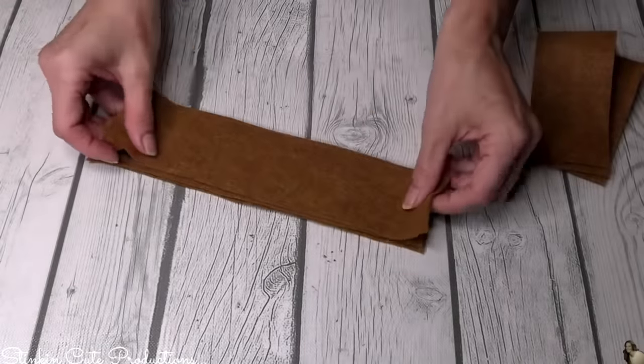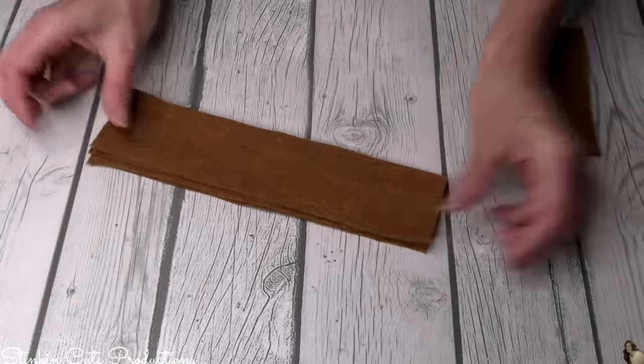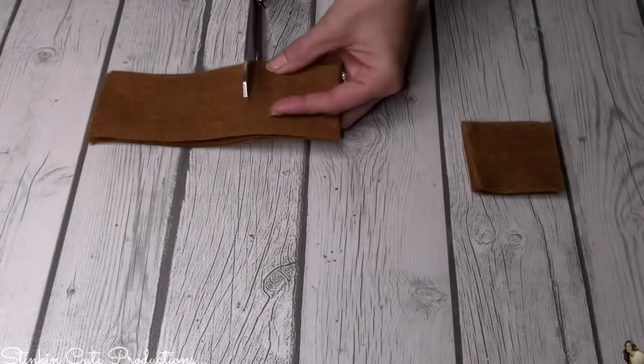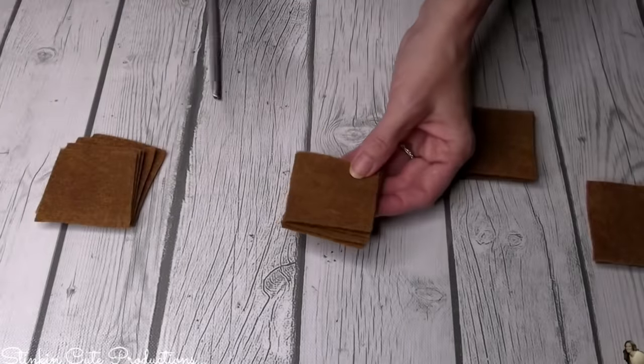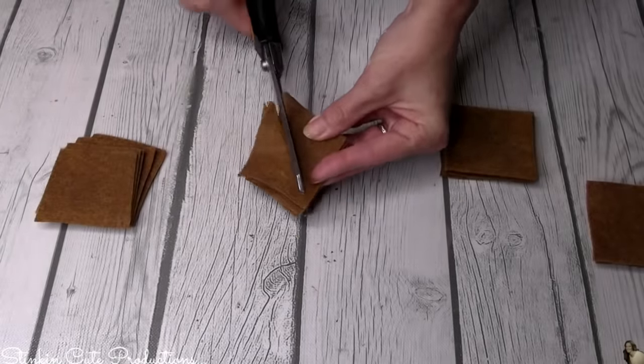Because I need two-by-two-inch squares, I don't want to cut them individually. By stacking the strips on top of each other and eyeballing what a two-by-two-inch square would be, I'm just going to go ahead and cut all my strips together. Then I'm going to cut the squares from corner to corner, giving me a longer, wider triangle.